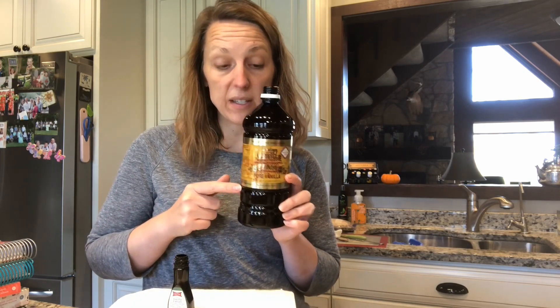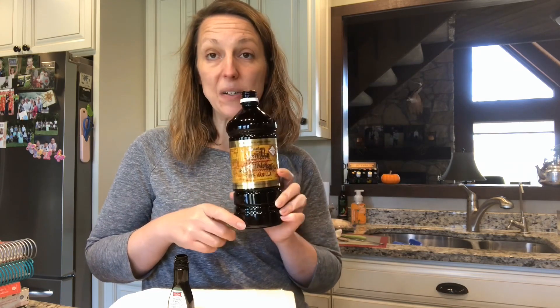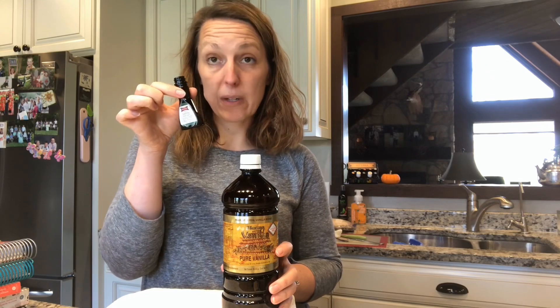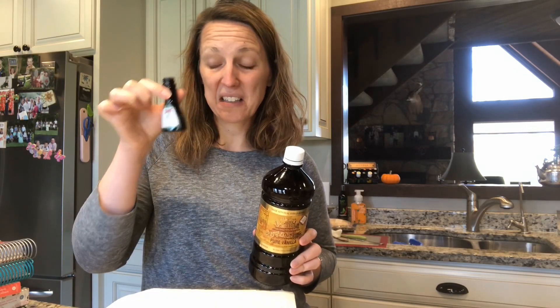For those of you that think $35 or $36 is expensive for this big 33-ounce bottle of Mexican vanilla, that's actually a great price in this day and age. It's very expensive right now. A smaller bottle than this of pure vanilla at Costco will cost you a whole lot more. And if you think you're saving money by picking up a little bottle each week at Aldi or the grocery store for $3, $4, $5 — it doesn't even taste that great.